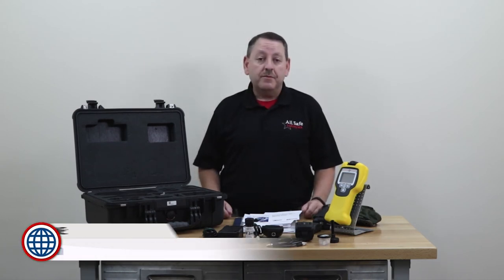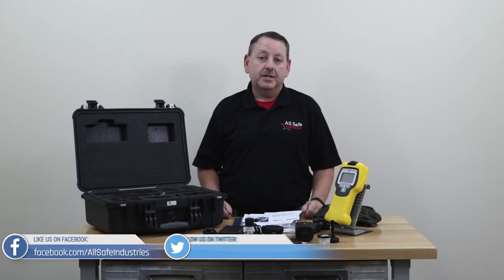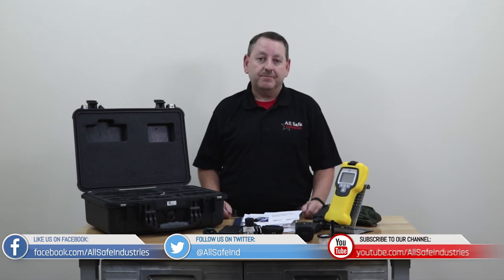That's the box opening on the Chem Pro 100i. For a more detailed review of the instrument itself, click on the link above. For more information, you can go to our website. We also invite you to like us on Facebook, follow us on Twitter, and subscribe to our YouTube channel. Thank you very much.